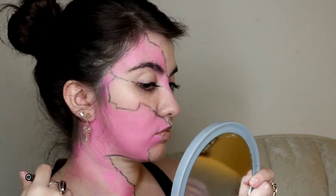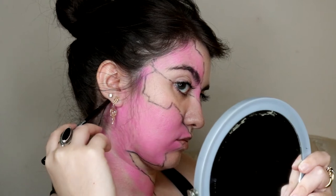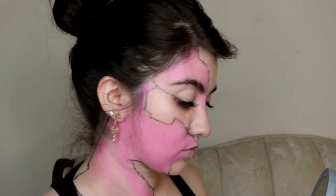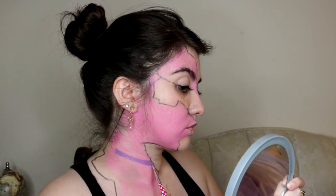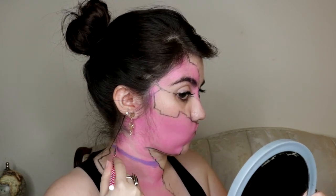Once I know what section I want to work with on my neck and chest, I outlined that part with the same eyeliner pencil. Next, I use a paintbrush to add the light purple stripes on my neck. I bought these brushes specifically to use for these makeup looks, not for paint.